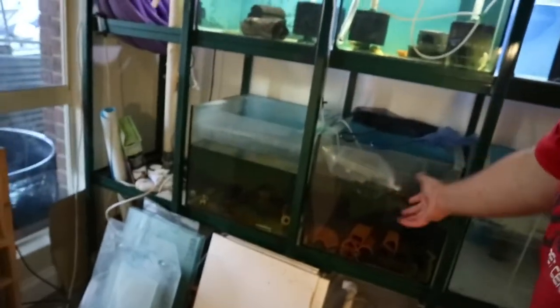We got the fish. It is in the bag. We're just floating the bag at the moment, which isn't super important in this case, because when I got to the house they had put it out the front. They're trying to do contactless exchanges, so the water is fairly cold anyway. But it's always best to do it.